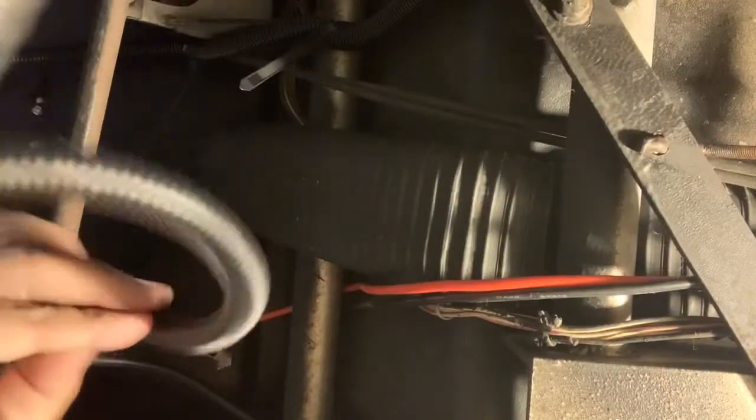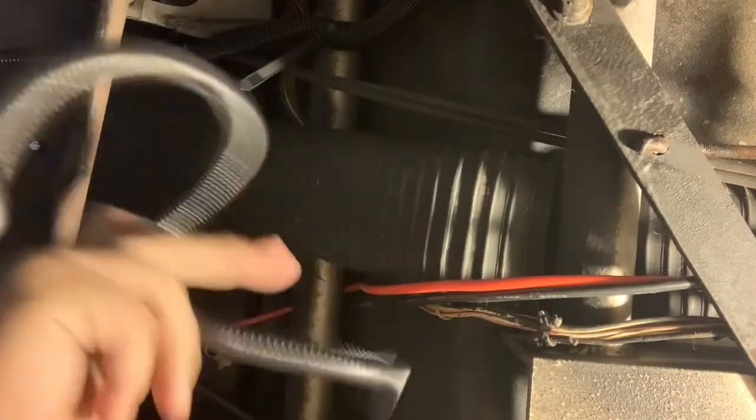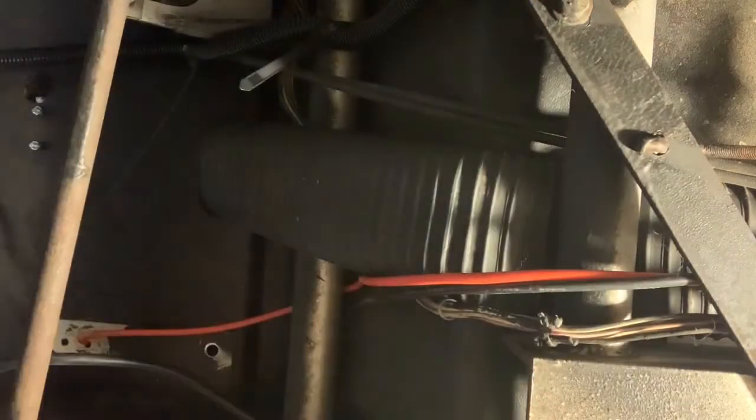Although they're threaded through some areas, they're just not connected up to stay attached to anything. I protect my wires with this split loom. So I'm going to go ahead and thread these two wires in here while I attach everything to the frame of the car.